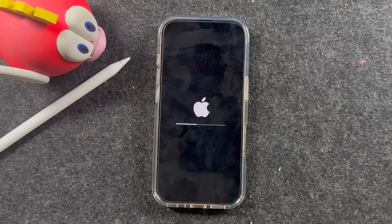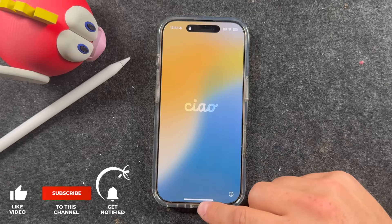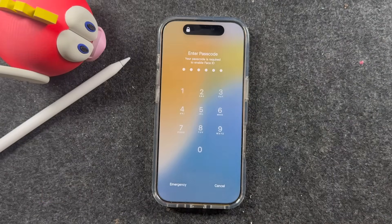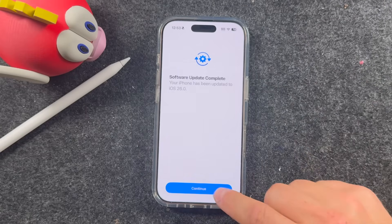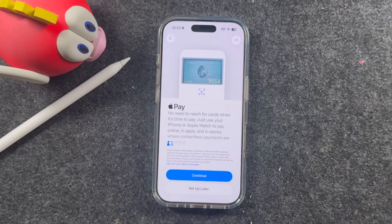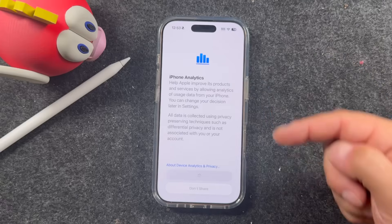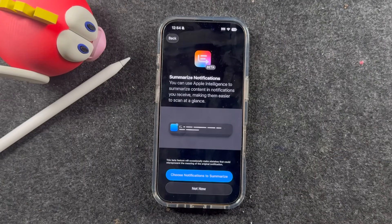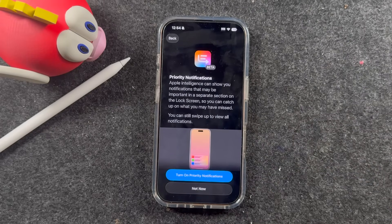iOS 26 is installed — it took about 20 to 26 minutes. Swipe up and it will prompt you for Face ID or passcode. Your iPhone has been updated to iOS 26. Tap Continue. You can set up your payment services if you want. I'm not going to share my information or analytics with Apple — that's just a personal preference.